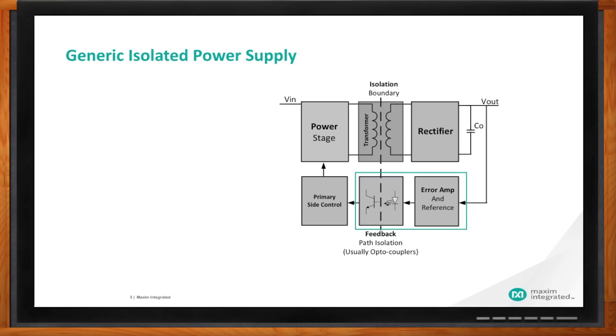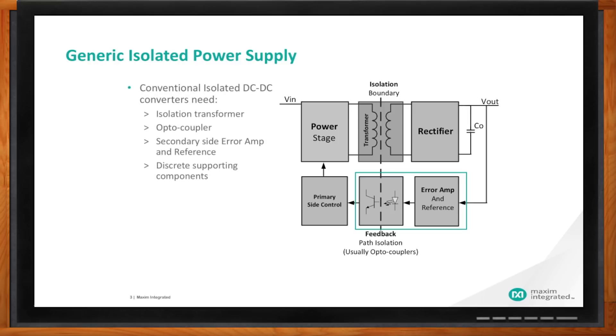Anthony, how can I simplify my design and make it smaller while still maintaining isolation? We are going to show you our no-optocoupler technology. This enables you to get away from using the TL431 reference and optocoupler. By the way, optocouplers have performance that degrades over time, so for industrial power designs you might not be able to use an optocoupler because of that.